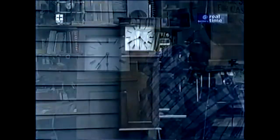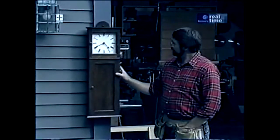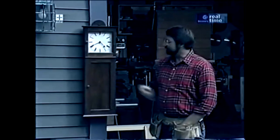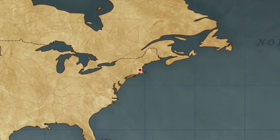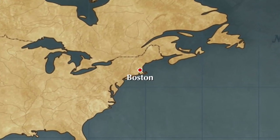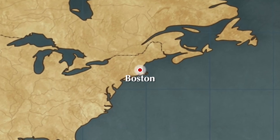I think it looks pretty good. There it is — our clock is all nicely oiled and polished. I have a hunch that this is a piece that's going to get handed down for quite a few generations in my family. Thank you for watching. Please like and subscribe.